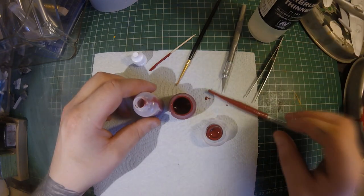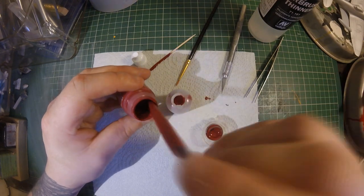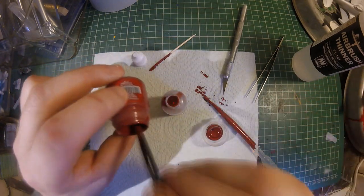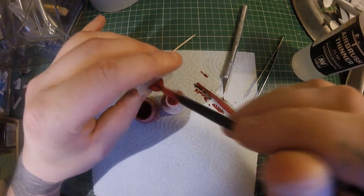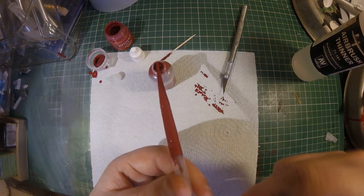Now grab your dropper bottle, take the lid and the little tip off, and start transferring paint using the pipette from the pot into the new dropper bottle. This takes quite a few passes through, and towards the end I start to add a little bit more thinner and use the paintbrush to try to get as much paint out of the pot into that bottle as possible.